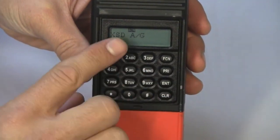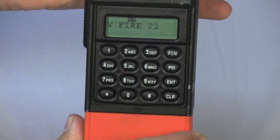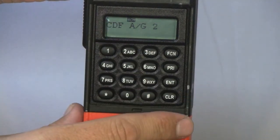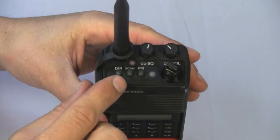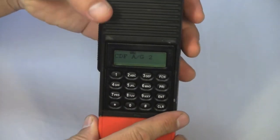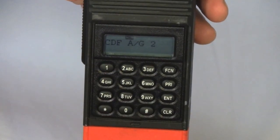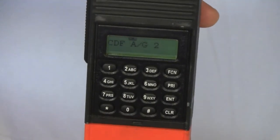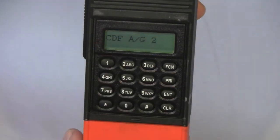A channel that is in your scan list will have a solid scan box in the display screen. We have several channels in our scan list right now. To add an unscanned channel, simply press the enter key and you will see a scan box appear. Once you have all the channels you want to scan programmed, flip up the scan toggle switch on the top of the radio. You will then see a flashing scan box on your display, meaning all channels in your scan list are being scanned. Flip the scan switch down to take the radio out of scan. To delete a channel from your scan list, press the clear button, and there will no longer be a scan box on that channel.